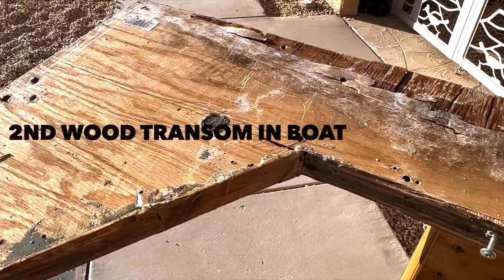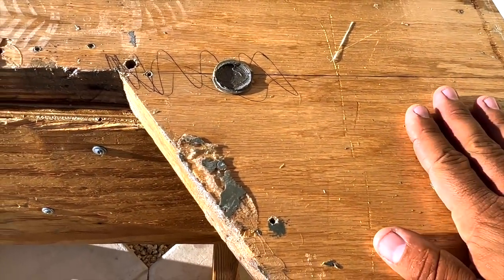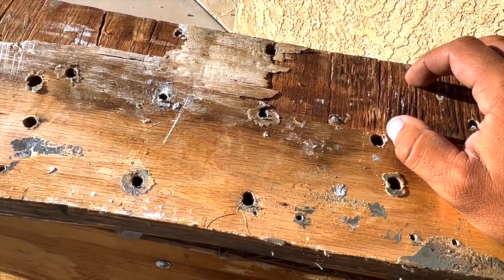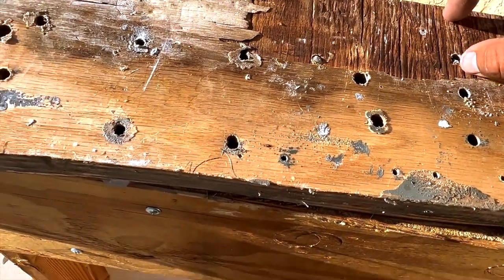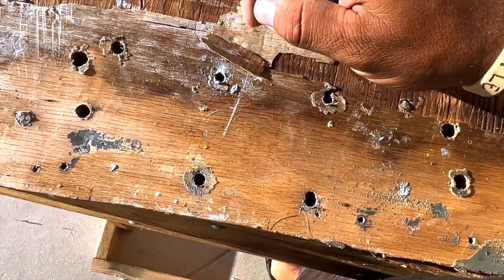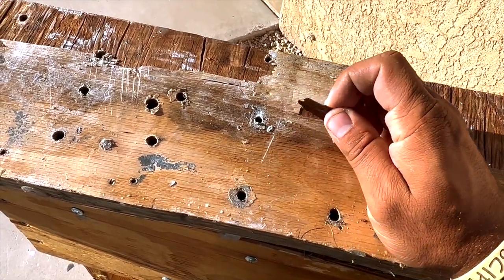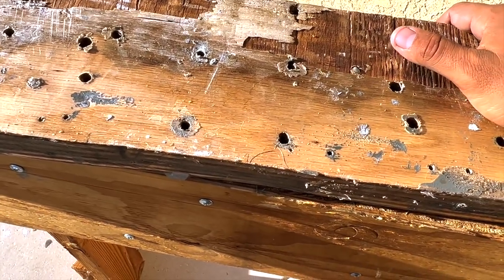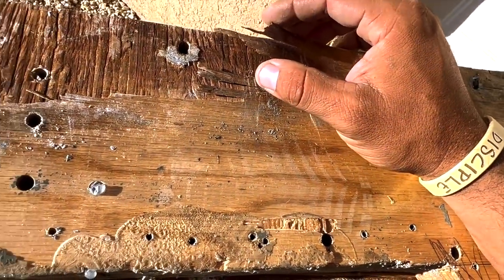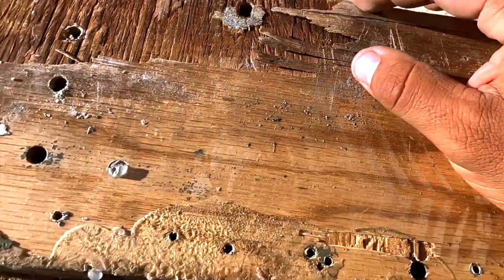Closer examination of the transom — parts of it were okay, but really where it sat, the major core part where the motor constantly flexed on it, you could see it start to really take form. First of all, I didn't use the best wood — I used hardwood plywood because I thought it was strong. Fir plywood probably would have done a little better. Although there was no flex out of this, you can definitely tell that top fancy layer was just like one millimeter thin. That's a little disappointing — I paid like a hundred bucks for that piece of wood.